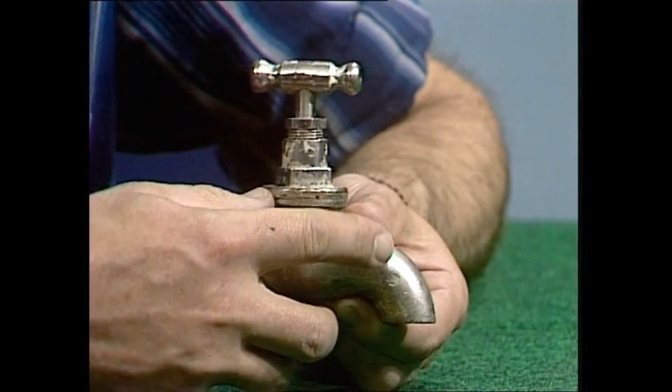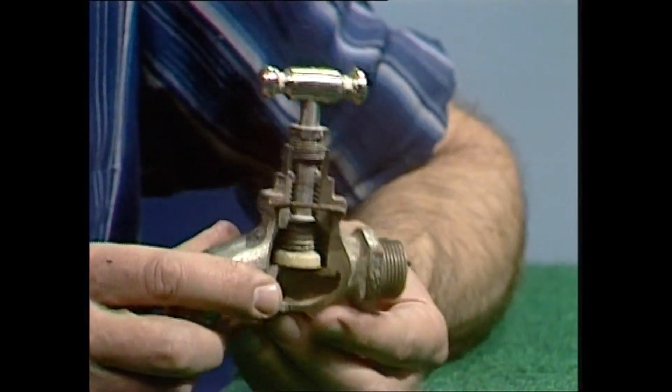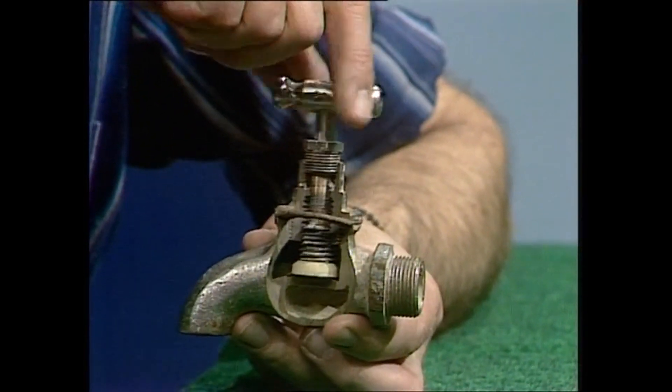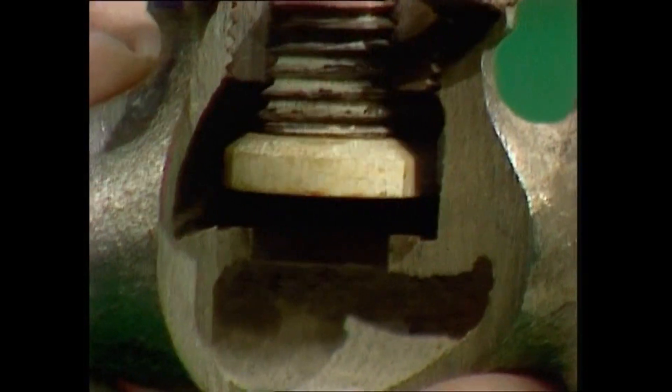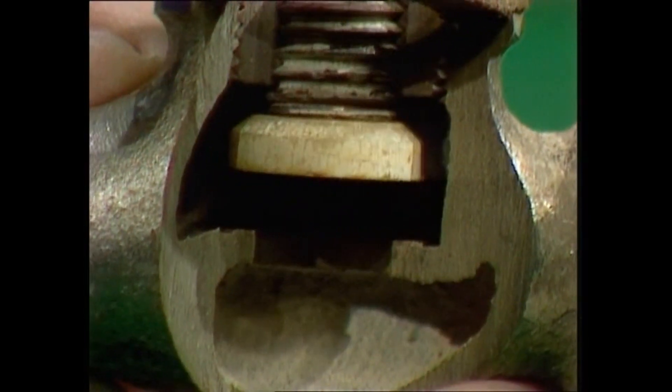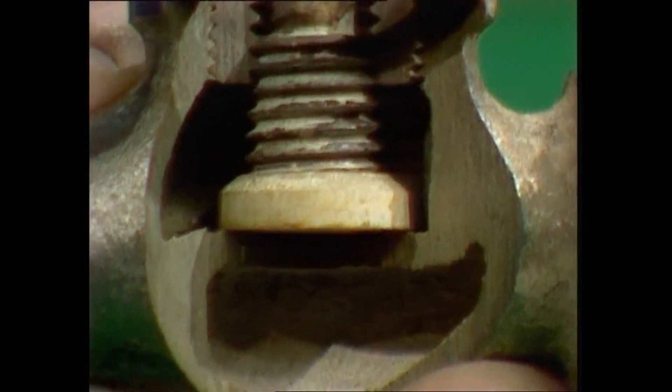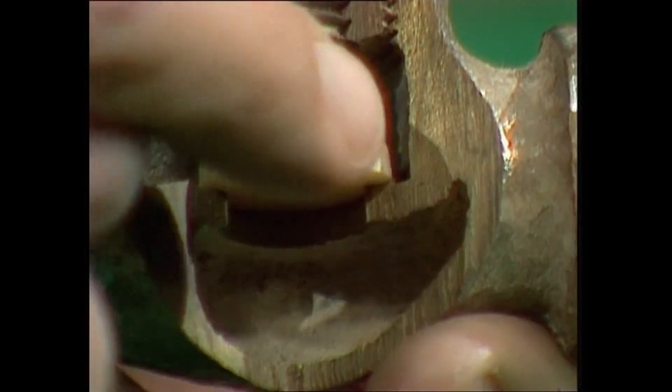How does the tap work? Well, it's best seen by taking it apart. I've taken the back off this one. When I'm turning it on, screwing it this way, you'll notice that white washer is rising up. And when I turn it off in the opposite direction, the white washer comes down until eventually it's pressing hard against those two edges there.